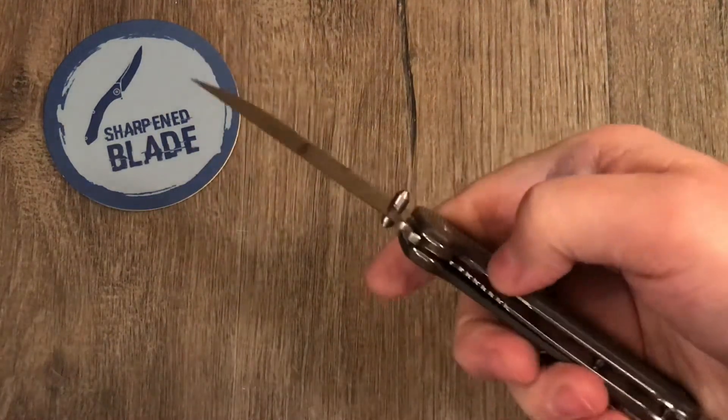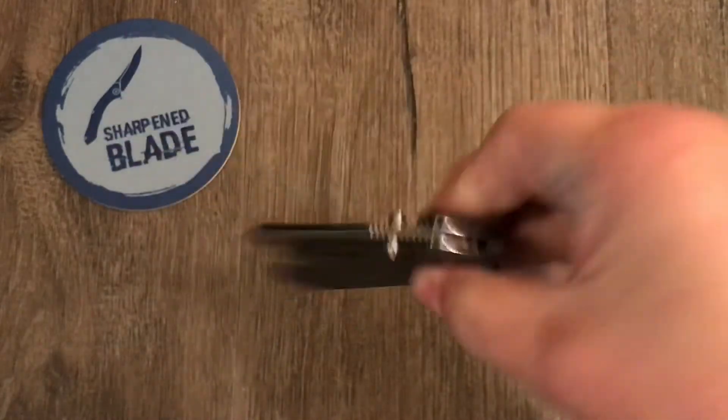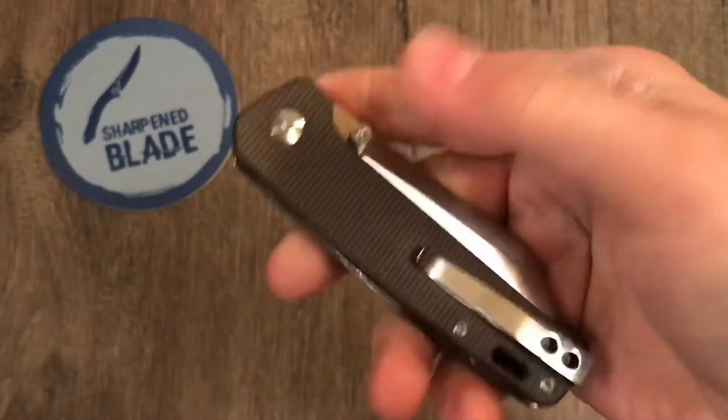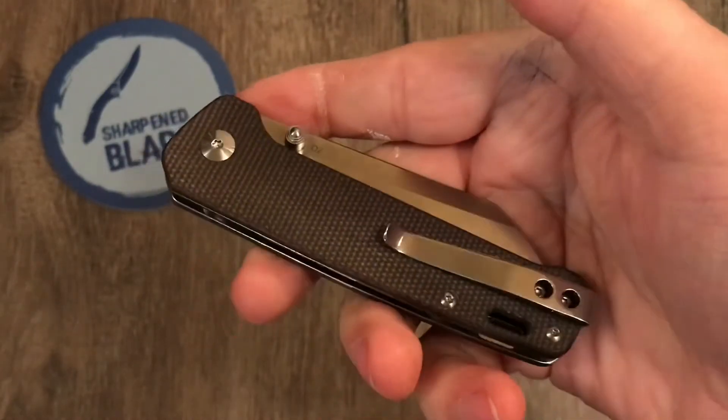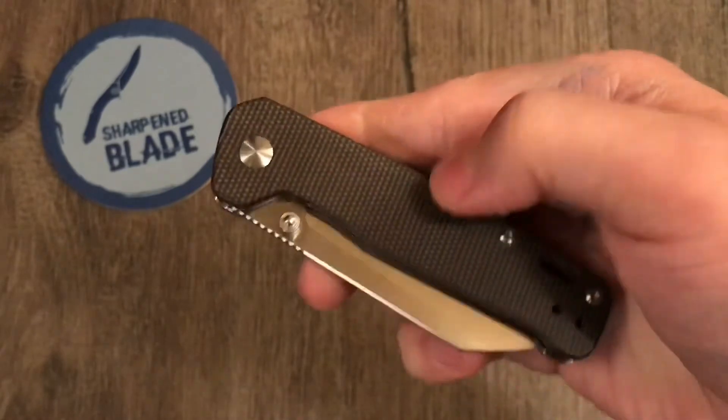It's a liner lock, if I haven't mentioned that already. As far as a collector standpoint goes, you'd be crazy not to have this in your collection — it is such a great knife.